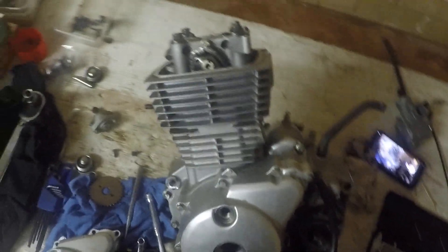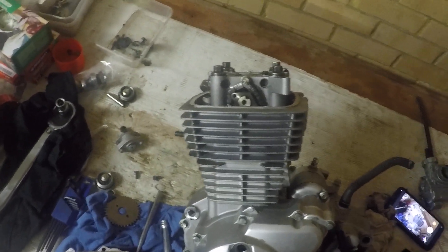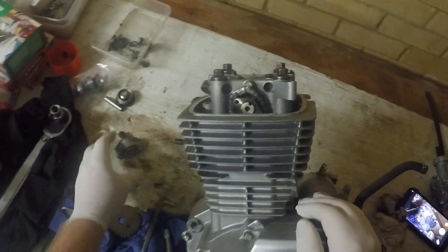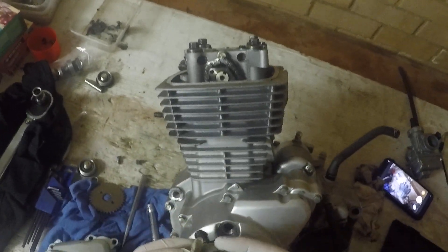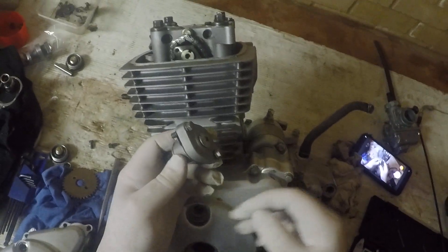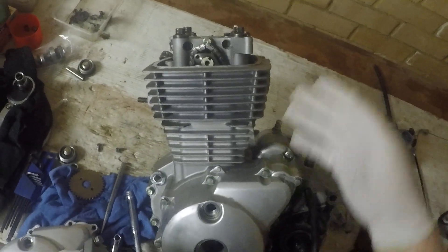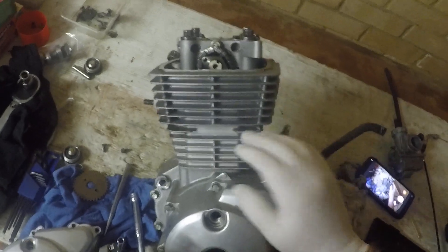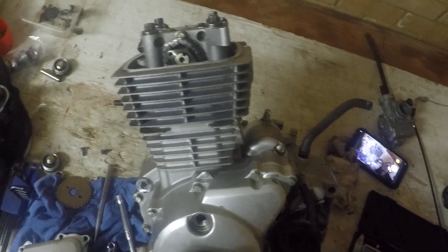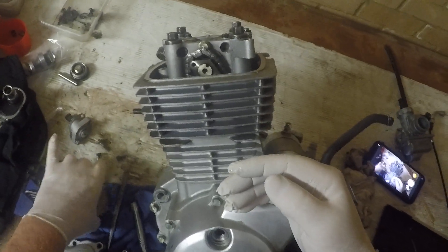Let's have a quick look at camshaft timing. If you've dismantled the engine, changed the camshaft, or anything like that, you will need to do this. There is another video on the cam chain tensioning mechanism, so I won't spend a lot of time on that. At this point we assume the engine is in the following state: the cylinder head is back on the cylinder, the camshaft is fitted, everything is torqued down, and you're basically ready to time the camshaft.